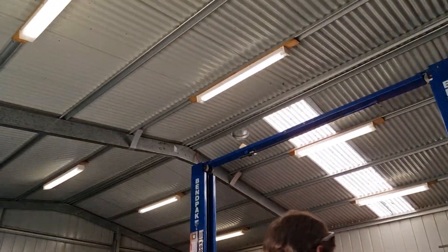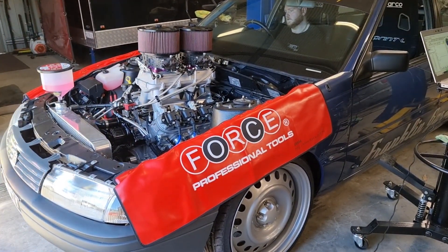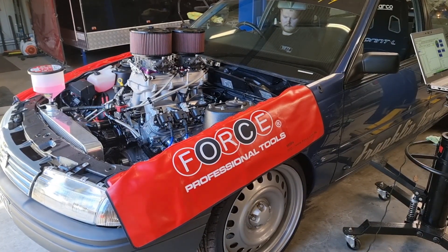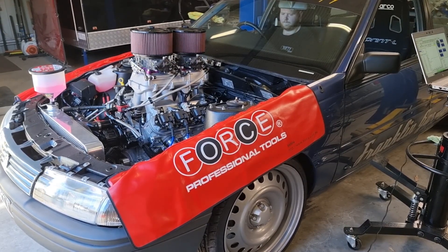Yes! Yes! Oh yeah, buddy! The engine fires up.